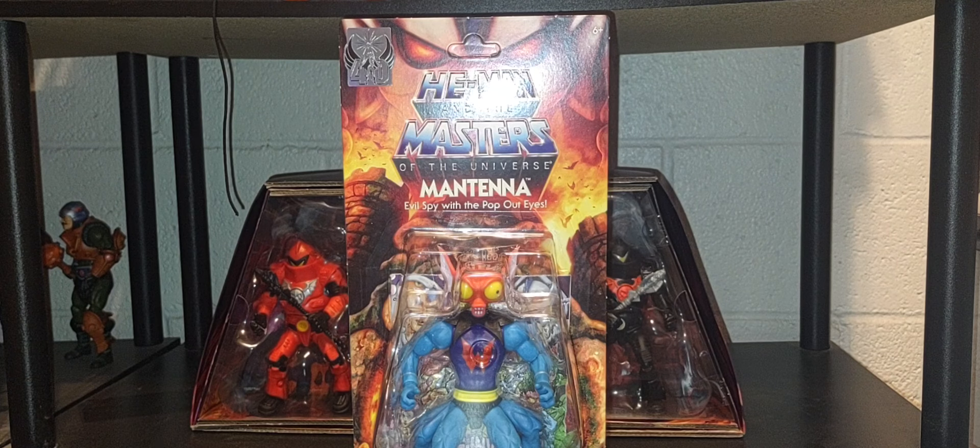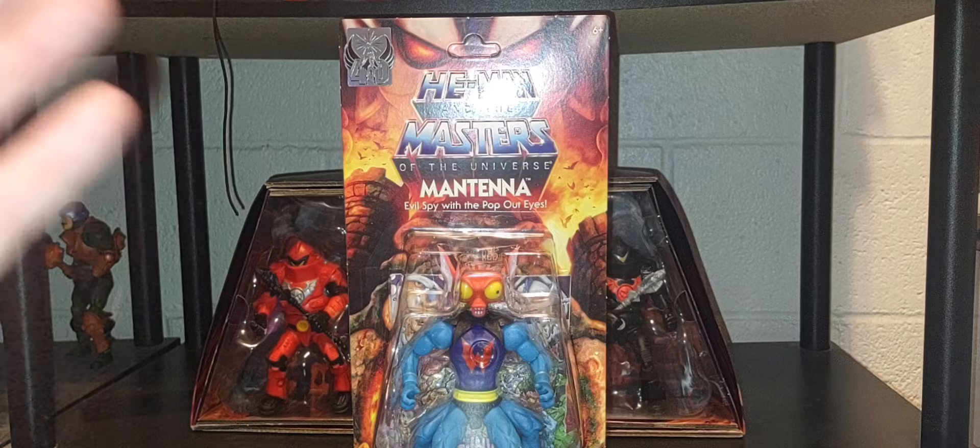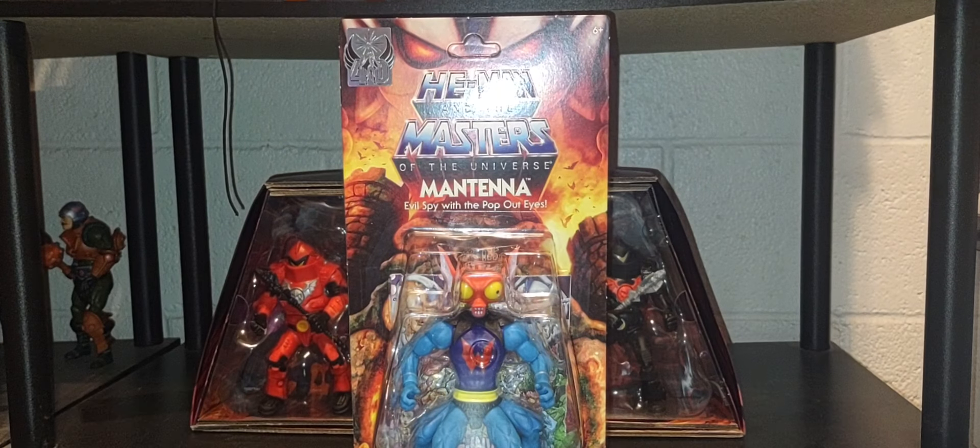Today on the channel we're looking at the final figure of wave 21 of the cartoon collection, and that of Mantenna. We'll take a look at the figure in the packaging only, look at the beautiful artwork it comes with, and compare this version of Mantenna to his original Origins version, and of course his classic version thanks to Pixel Dan and Dark Horse Comics. At the end of the video I will rank these figures — She-Ra, Ram Man, and Mantenna — from my least favorite to my favorite of this wave.